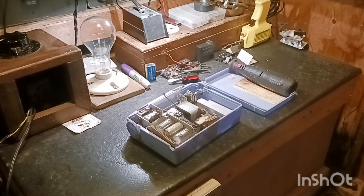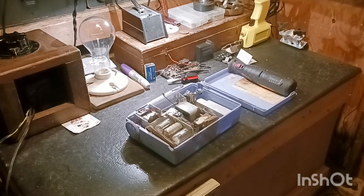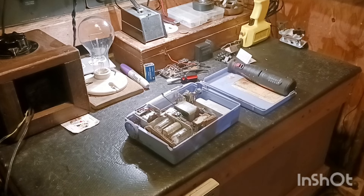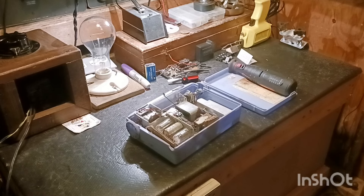Well hello everyone, welcome to Redneck Ways! How's everybody doing out there in YouTube land? I'm not doing too awful bad here in old Kentucky. It is Saturday evening - I just posted a video but I thought we'd go ahead and try to tear into this old radio here. She's in pretty bad shape.